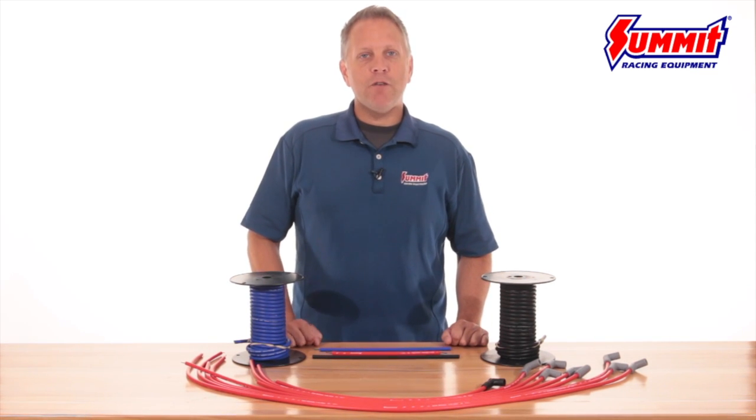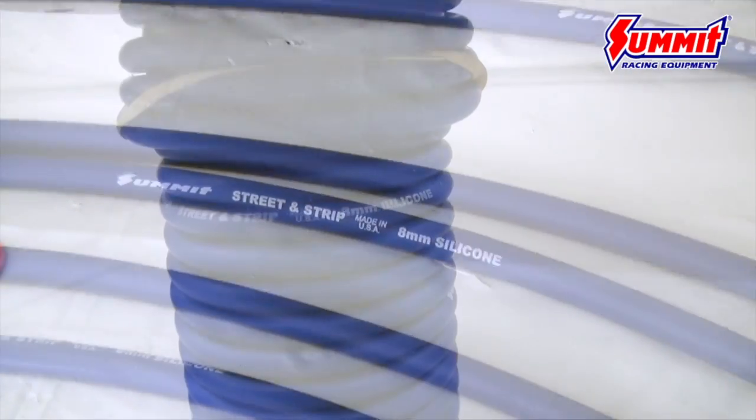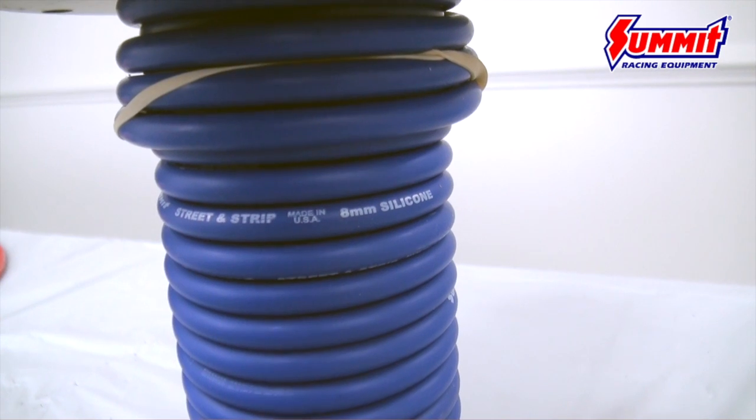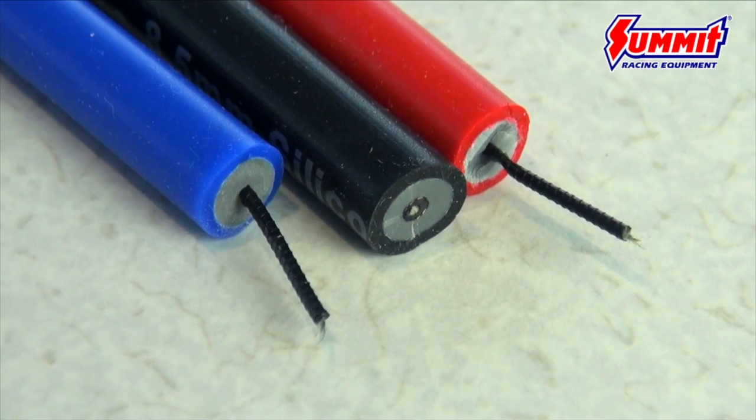Our 8mm wire, for example, features a low resistance stainless steel spiral core design. It offers 270 ohm resistance and is perfect for use with any ignitions up to and including the 6 series style ignition systems on the market today.